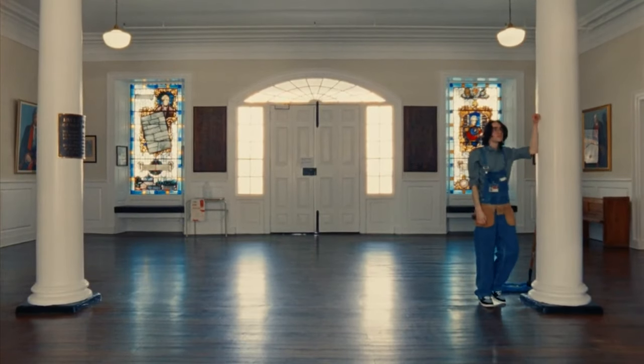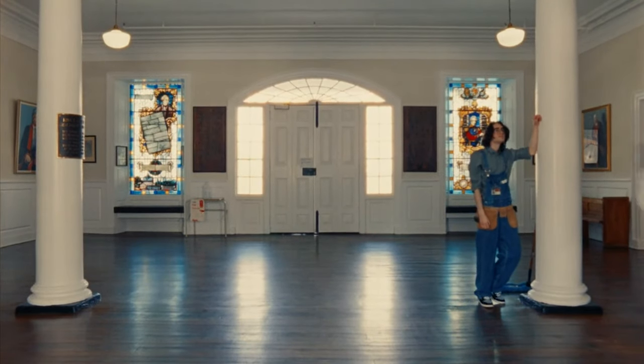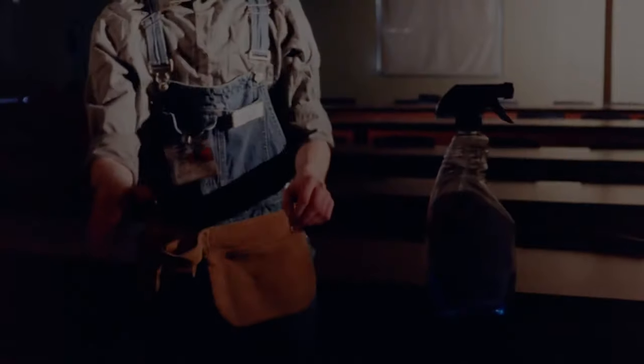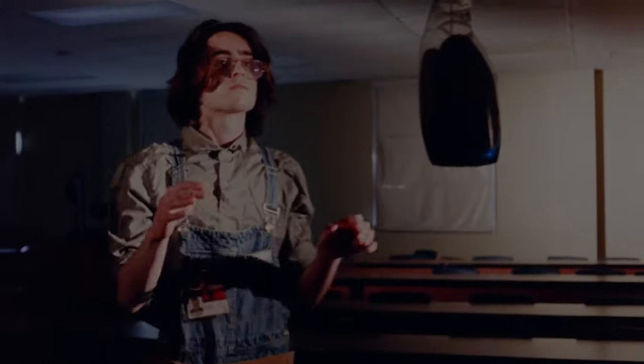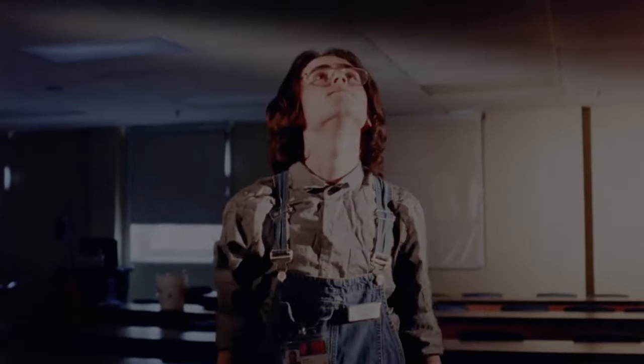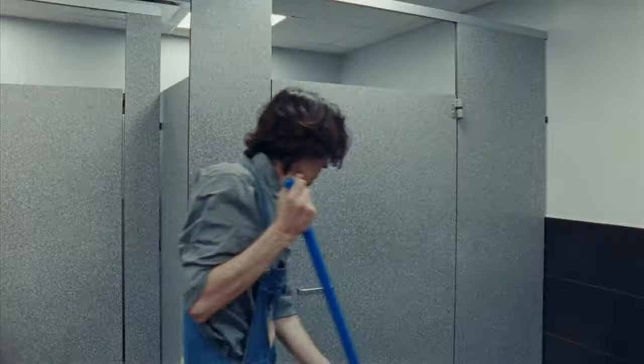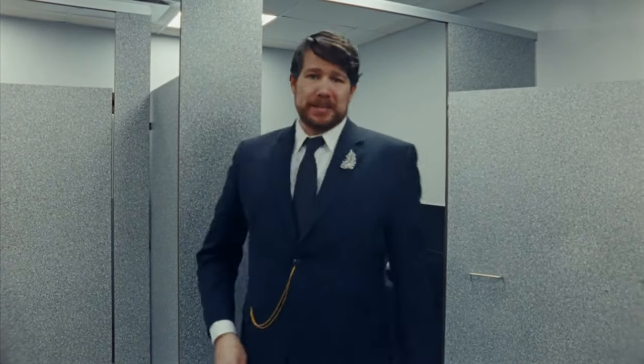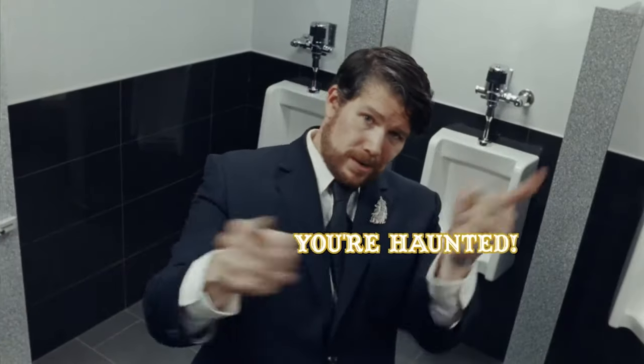Have you ever felt a cool draft that seemingly came from nowhere? Have you ever seen an object move on its own? Have you ever been bothered by the wails of imperceivable horrors? If so, then I've got some bad news for you. You're haunted.